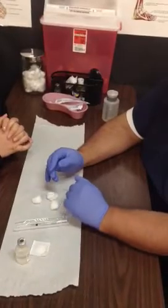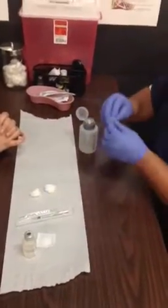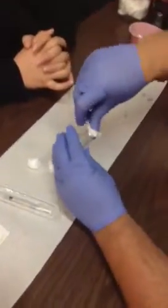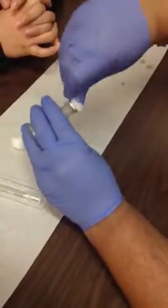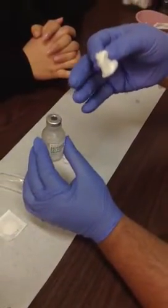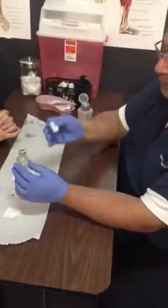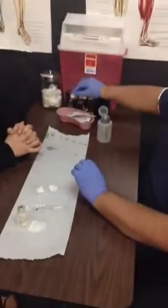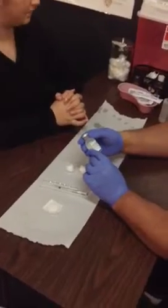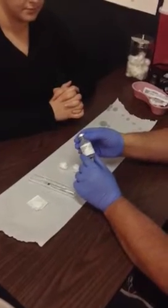Now we're going to begin drawing up our medication. First, prep the top of your vial by placing some alcohol on a cotton ball and pushing and twisting it back and forth firmly. While the vial was sitting in the cabinet, debris, dust particles, even droplets from talking can land on it, and we don't want that contaminated when we put the needle in to withdraw medication. Set the cotton ball down, put it in the trash, and close your alcohol bottle. Before we draw it up, we're going to do our second label check — make sure we have the right medication, it's not expired, and read any manufacturer instructions.